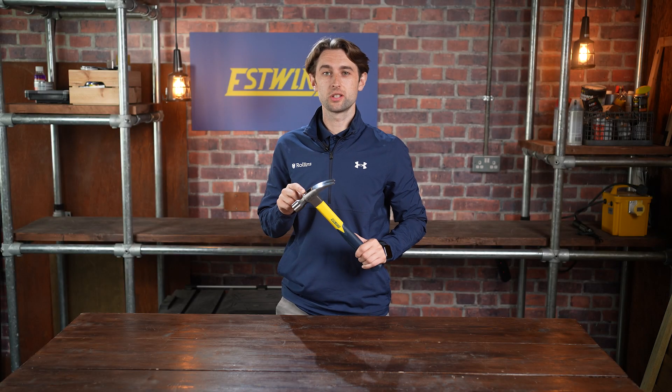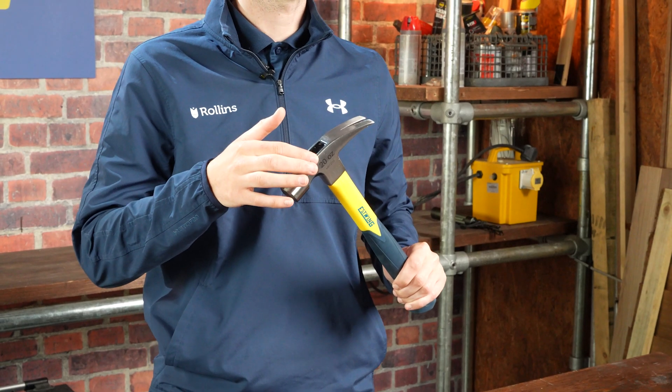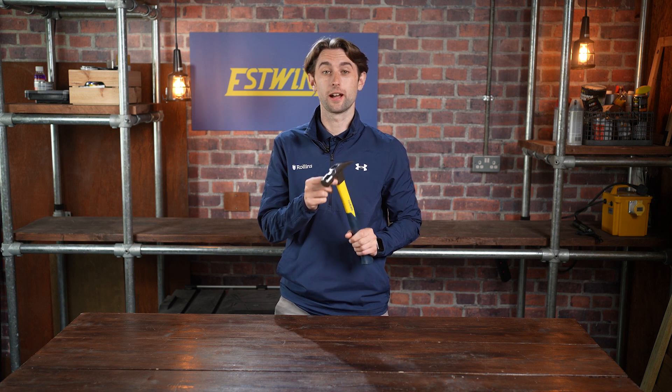S-Wing SureStrike 20oz Straight Claw Hammer, available in 16 and 20oz head weights. Smooth face, solid forged steel head for maximum strength and durability.